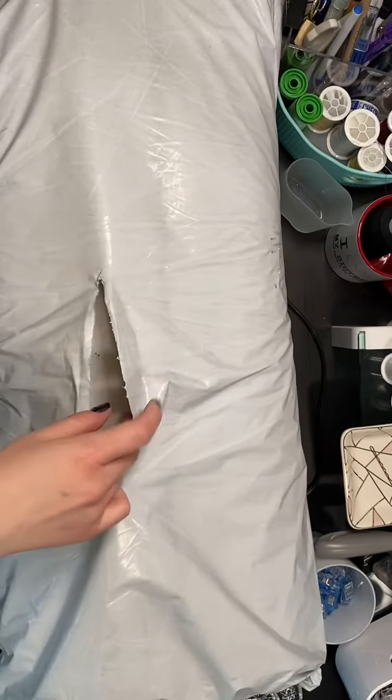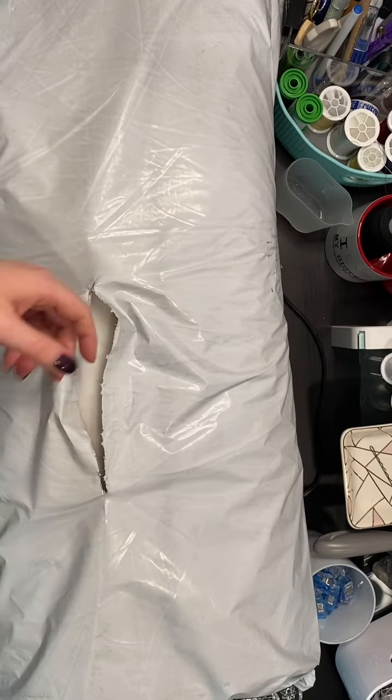Hi, my name is Samantha. Come with me as I unbox some interfacing from Joann's. This side is cut open a little, and it looks like they're not in plastic, so some of the interfacing is exposed.